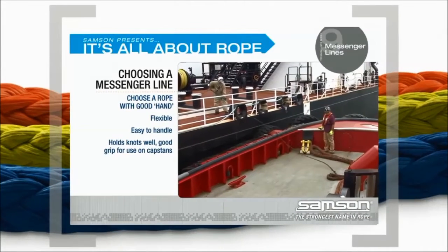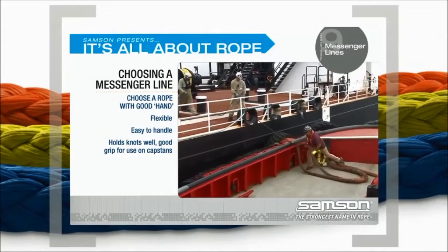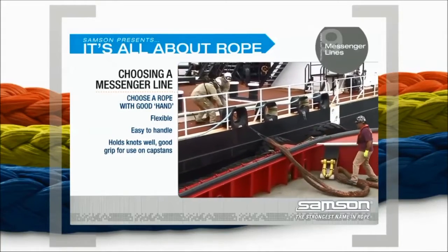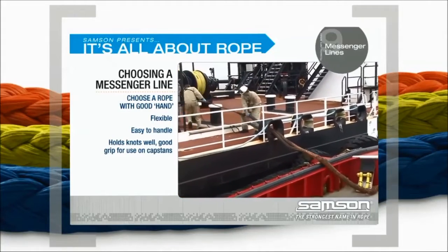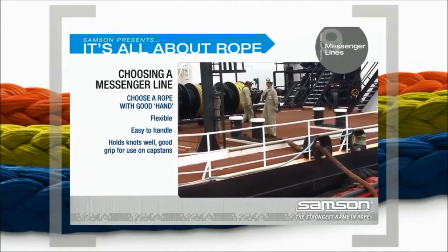Messenger lines are handled both by hand and on capstans. Choose a rope with good hand, meaning it is flexible and easy to handle, holds knots well, and has good grip for use on capstans.